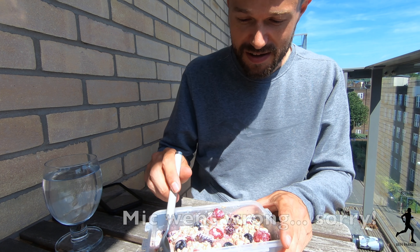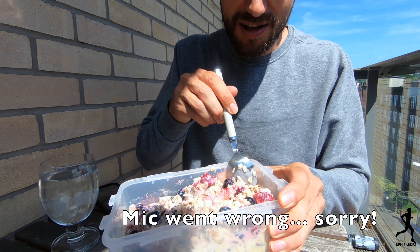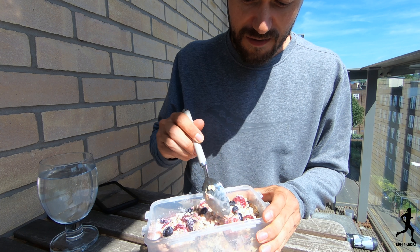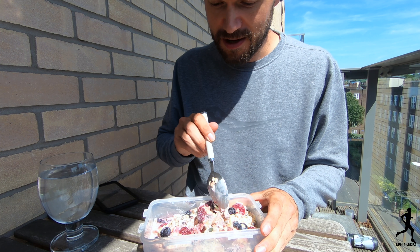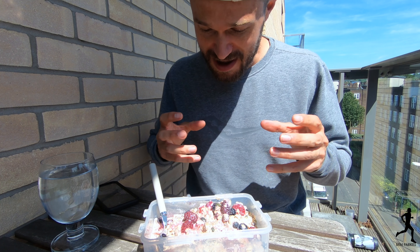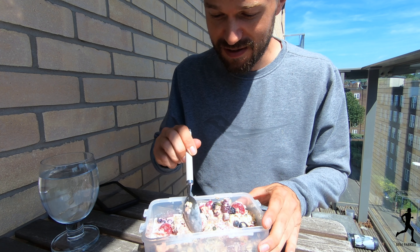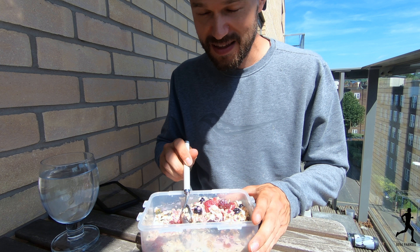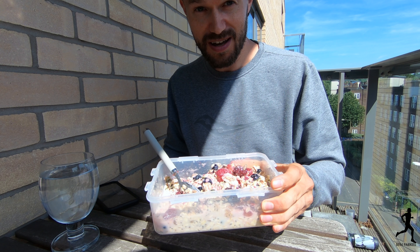Six and a half hours later. By the time you get to the next day, you're left with this really gooey, lovely, healthy mess. All of the fruits have defrosted and the oats have soaked up the milk, and the chia seeds have congealed a bit. You're just left with this super tasty, really healthy breakfast. Get that down you and your day is on to a winner.